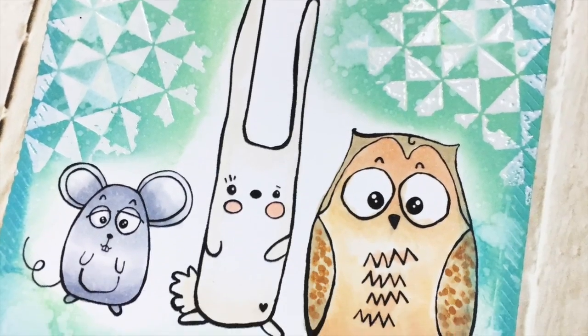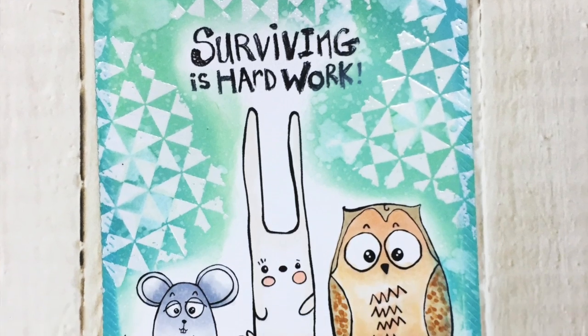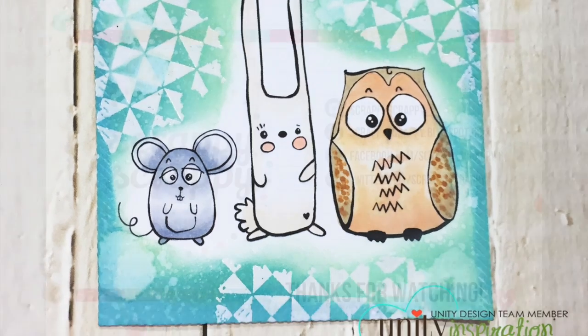Here's my finished card — a quick and easy card, easy to do. I hope you try it out for yourself. Thanks for watching, bye!